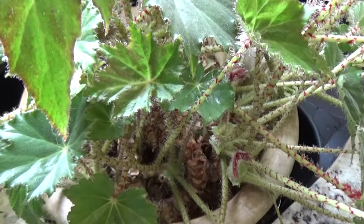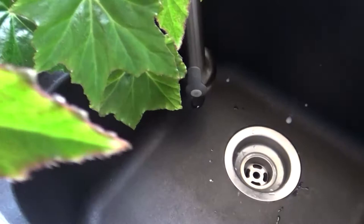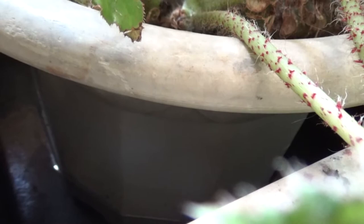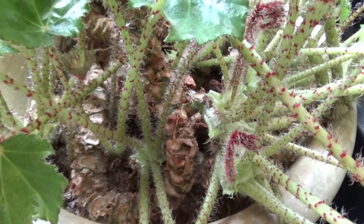So how I water a houseplant is I take some tepid water and fill up the sink, then I put the plant in it to mimic how a plant would bring water into itself from the earth. You can see there's water in there — it must be sucking the water, it's so dry. We'll add some more water to it, and what it does is it slowly fills the plant with water as it would be pulling it from the earth.